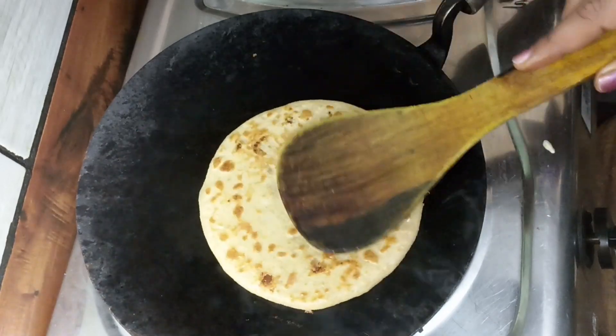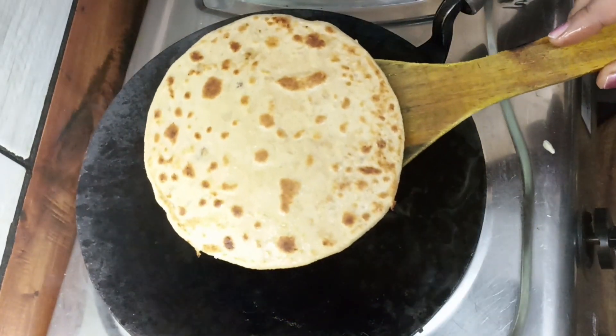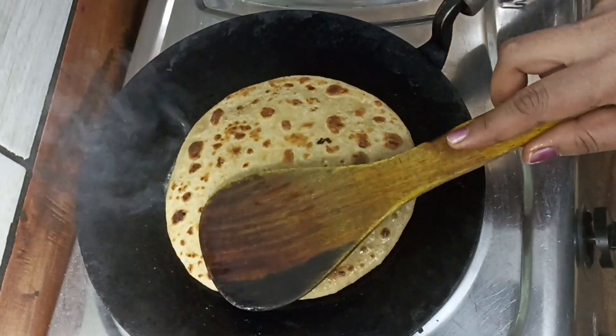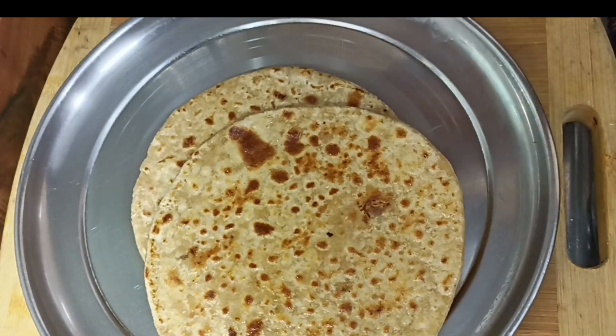You can serve it for a variety of occasions. You can also take it in a tiffin for kitchen or lunch. It will be very nice. If you like this, please like and comment.